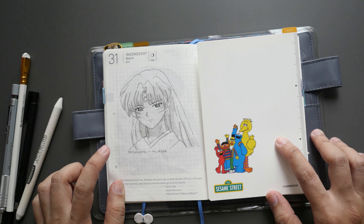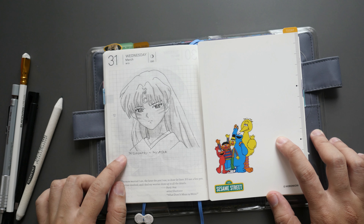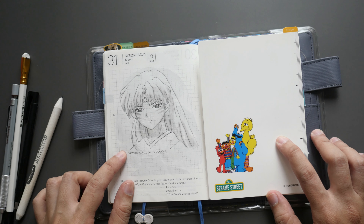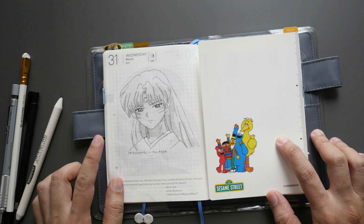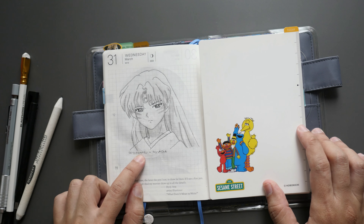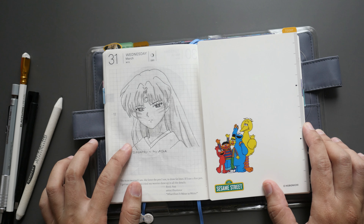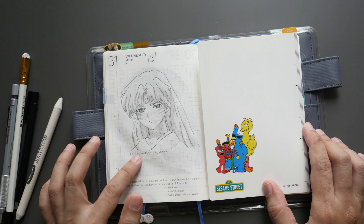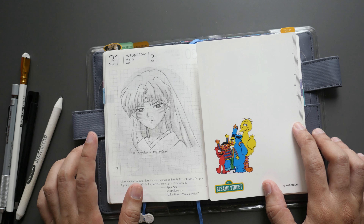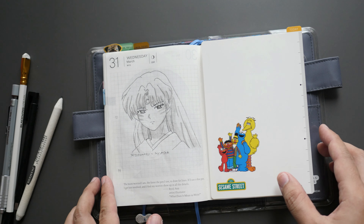Last but not least, day thirty-one is Sesshomaru from Inuyasha. I believe it's still available on Netflix for Inuyasha, but not all seasons. There is also a spin-off or follow-up called Yashahime, which talks about Sesshomaru's twin daughters and the daughter of Inuyasha. Sesshomaru is not really a protagonist per se, but I love his character and the way he does things — so I drew him for the last day.